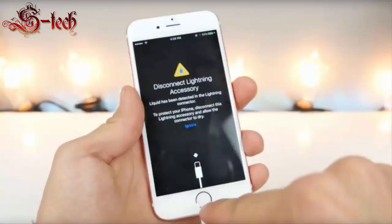iPhone will soon start warning when its lightning port gets wet. None of Apple's iOS devices are waterproof, which has become more obvious as competitors such as Sony and Samsung launch fully waterproof phones. But a new iOS feature, spotted in the Beta 3 version of iOS 10, somewhat alleviates the issue by warning users when an iPhone's lightning port gets wet.